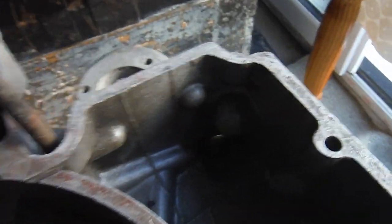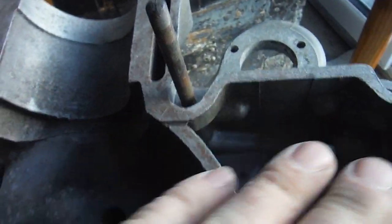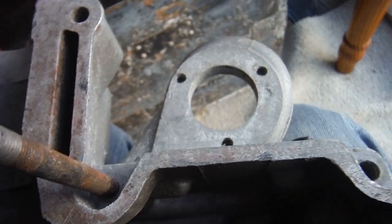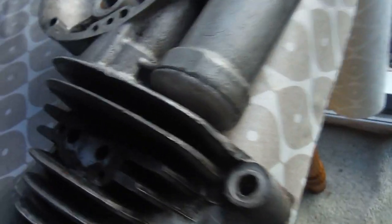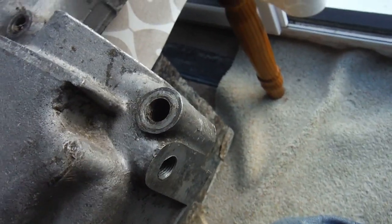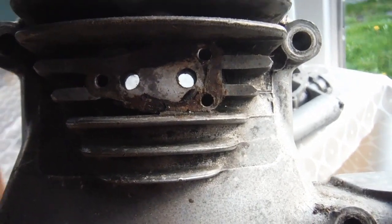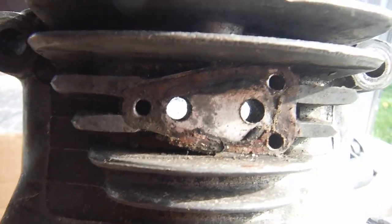Also worth noting: on the British engines you've got a little channel there that just allows any pressure differential between the oil tank compartments and the crankcase to generally equalize. It's only a small passageway though, it's not the main breather. The main breather is in the drive side crankcase - you can see those two holes which are the outlet. The breather body fits on that flange with an outlet pipe. Sometimes you have duckbill pipes; there are various means - some people fit one-way valves, others just leave it open.